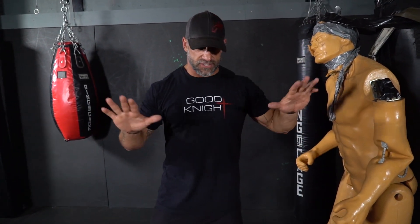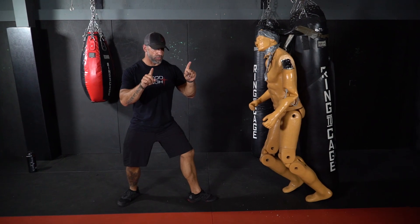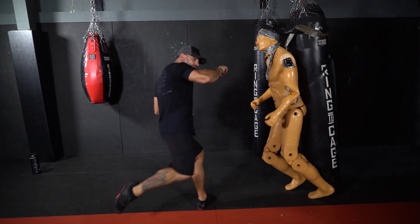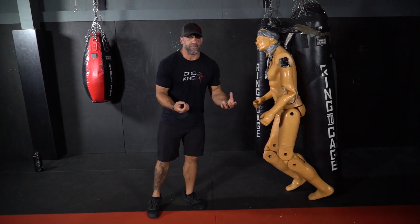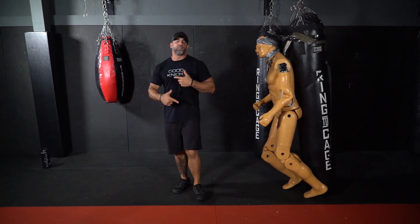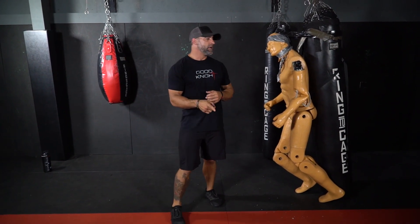I can do it in shadow boxing just on my own — I don't need something to kick. I can sit here and visualize that. Just know that as I step and throw the strike, I don't have anything to hit, so I have to be able to swing through. My power is going to go through here to be able to turn back around. I can go strike and then step in. As you're learning this movement, just be very careful. If you're experienced at this, you can add a little bit more power.